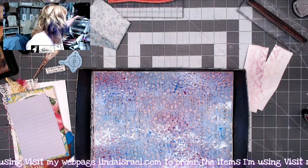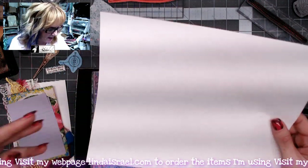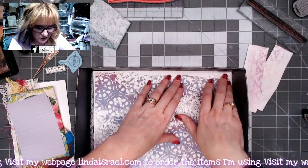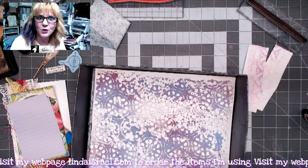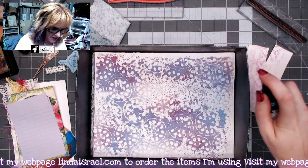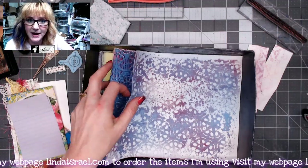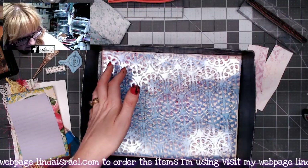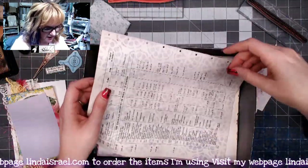Next I'm going to pick up a piece of copy paper and lay that on top to mop up the Tattered Angels that's resting on top of the stencil. When you spray Tattered Angels and it rests on top of a stencil, you have an opportunity to get more than one print out of one spray job. I'll add a little bit of color to the backside, and then this can become another journaling page in my journal — kind of cool! I'll set that aside to dry, then lift up the stencil. I like the way that looks.